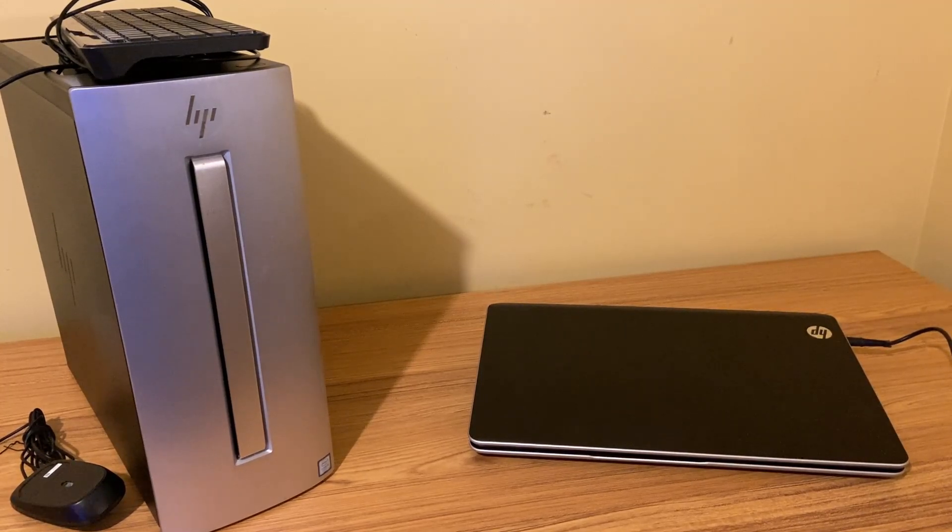I recently picked up a laptop and a desktop from Facebook Marketplace for really cheap. Today I'm going to take a look at the laptop and I'll save the desktop for another video.